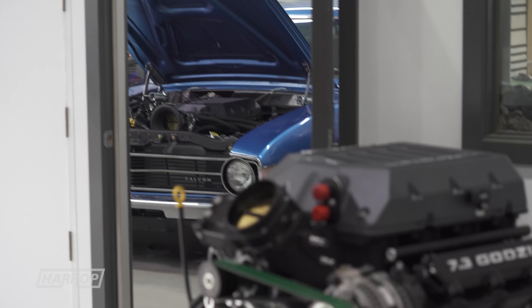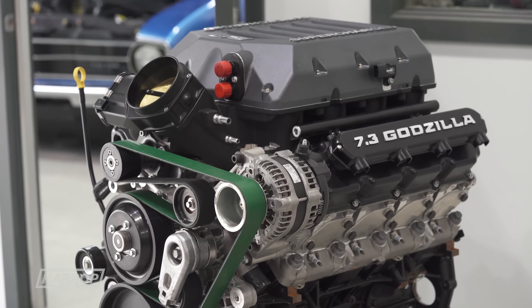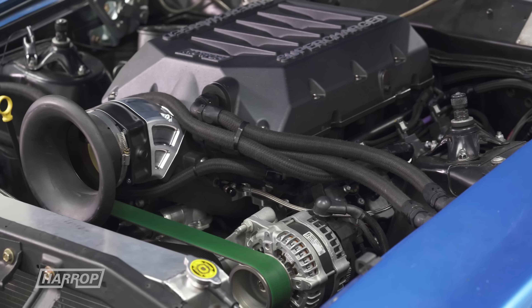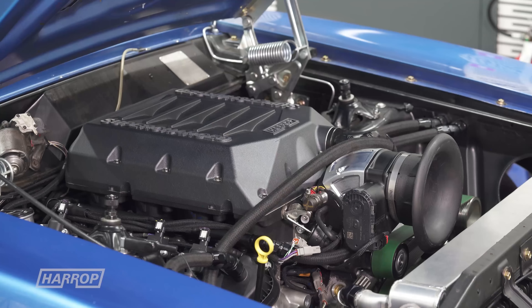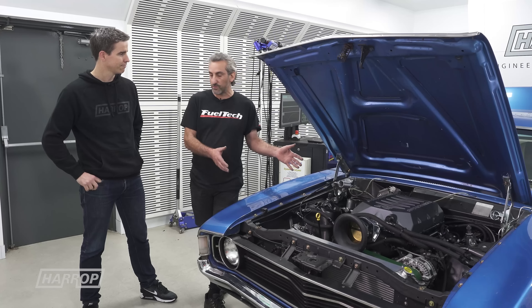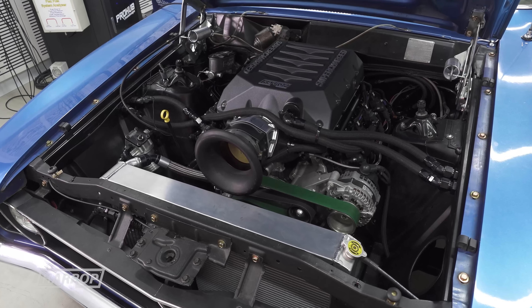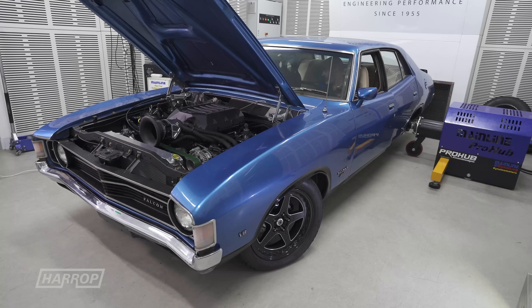It's great to have this facility where we can bring the car and physically test the whole combination. On the dyno is one thing, but once we put it in the car the fuel system is different — it's functioning as it's going to function at the track. So it's a perfect opportunity to go through those motions. We're in a controlled environment, less can go wrong, and we can make sure everything's going to be 100% before we go to the track.